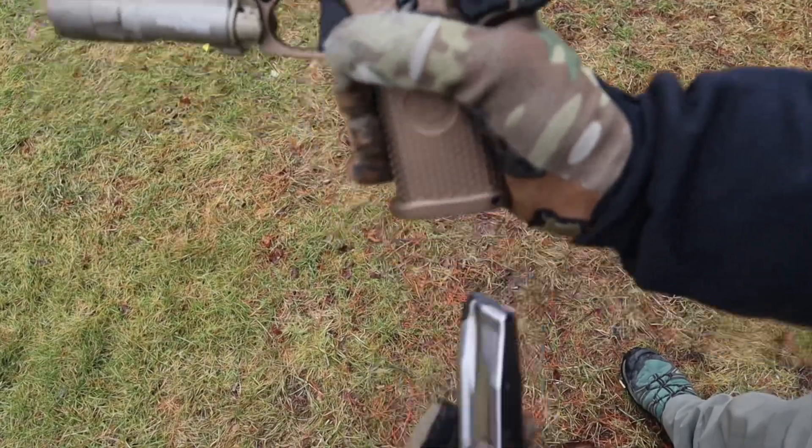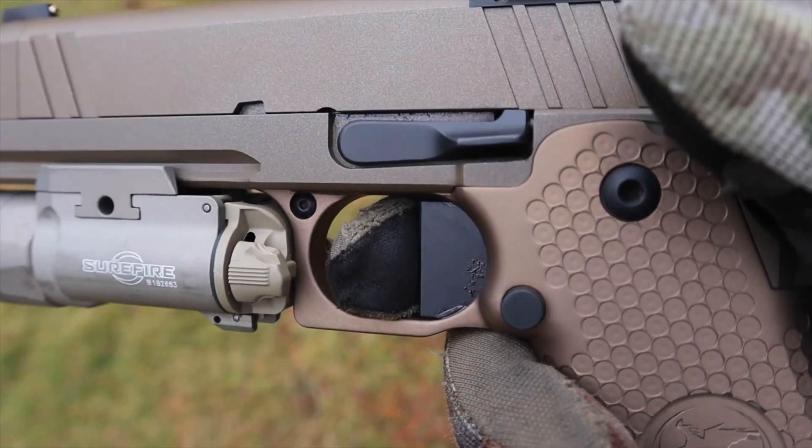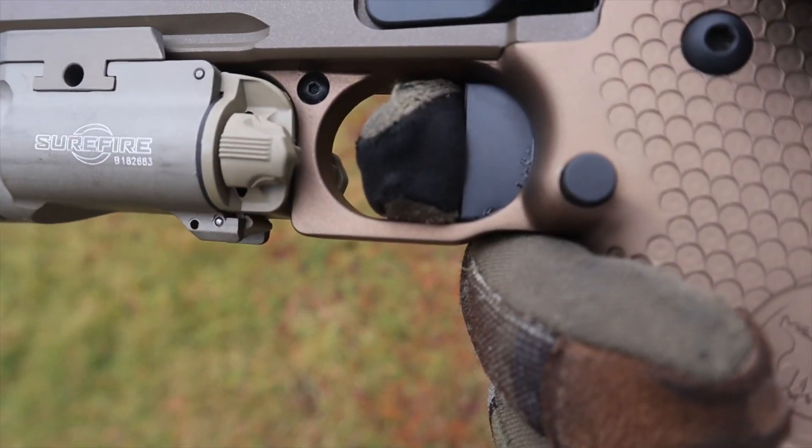The trigger is sensational. I love the flat aluminum trigger — it's a metal trigger. The weight is around 3.5 to 3.75 pounds and it is adjustable. Your take-up is very very little, the wall is short and crisp, and the reset is like nothing — it's absolutely beautiful. It's exactly what you would expect out of a very high-end hand-fit expensive gun. We're going to take a 10-second break and get up close and personal with the trigger.